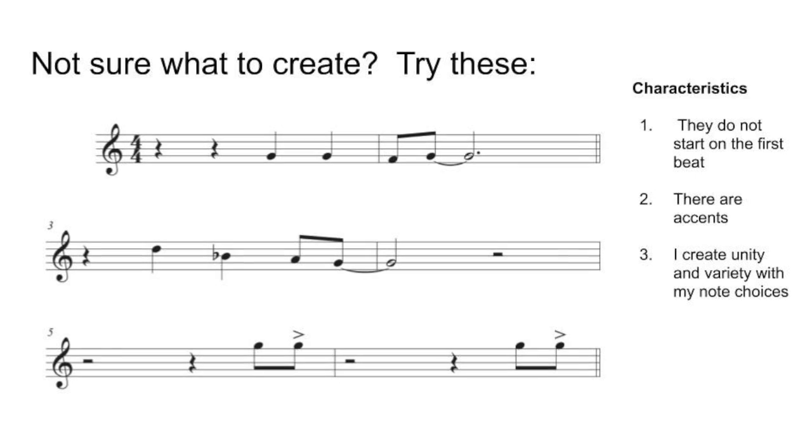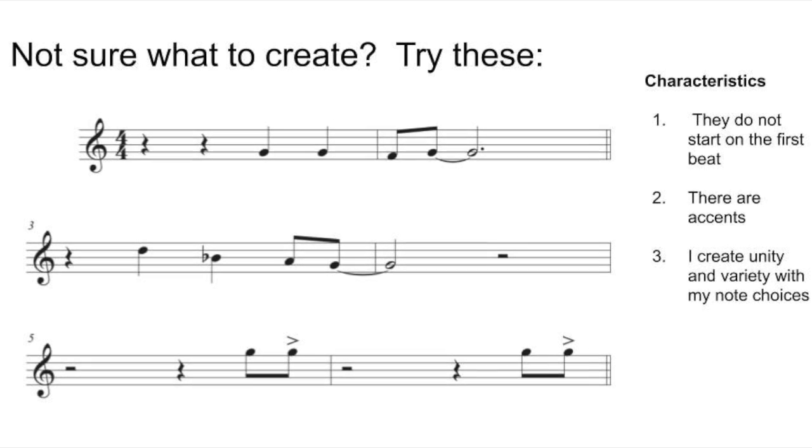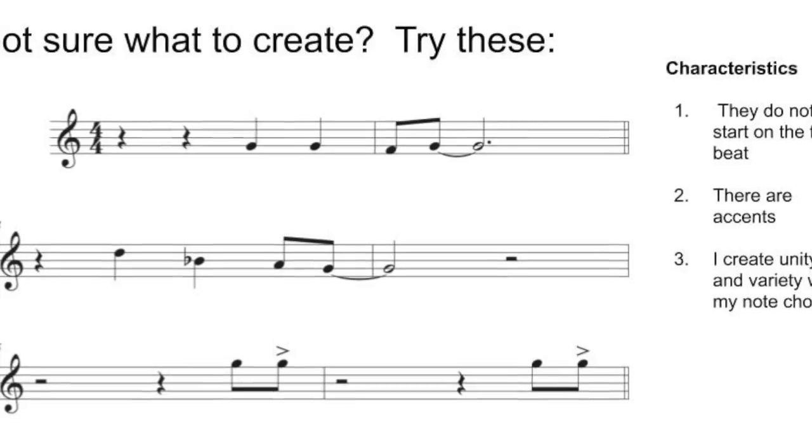Number three: note choice. Is the note in the chord? If not, use it with intention. For example, I play an F in that first chord, and there is no F in the C chord. But the next chord after those series of C chords is an F chord, so I introduce that F chord a little bit ahead of time — it's a little bit spicy. And then when the F chord catches up, it's just right there in the tonality of that chord. By doing that, I'm creating a little bit of variety or contrast, and then bringing it back to unity.